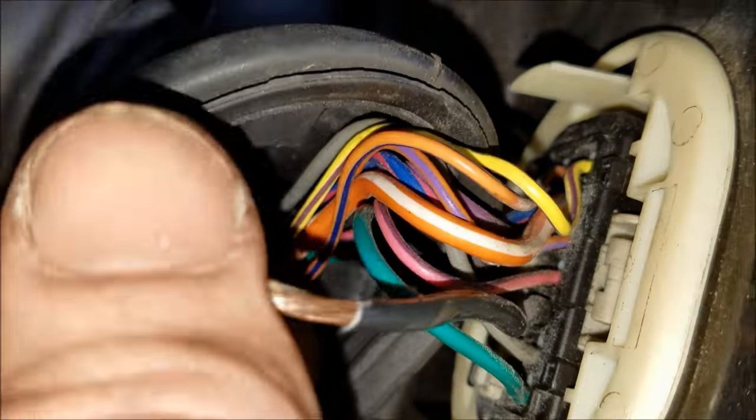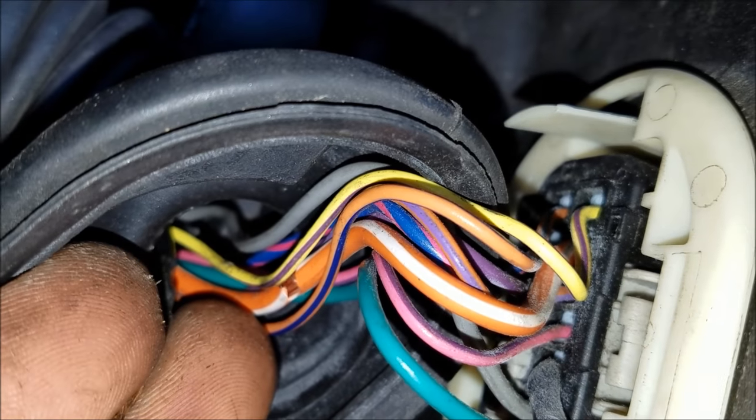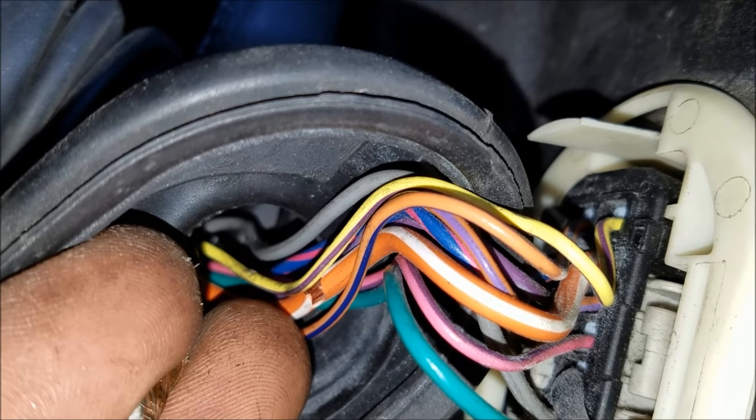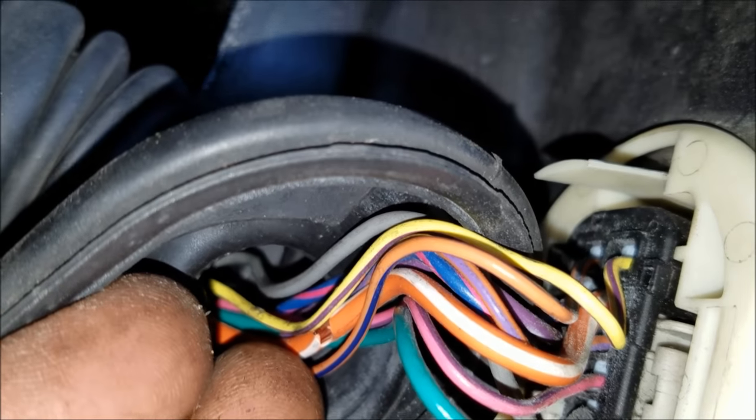Here's another fine example — you see that orange wire behind this one? See how it's cracking on the sheathing. That's what happens: it cracks, they keep bending, and then they end up breaking.